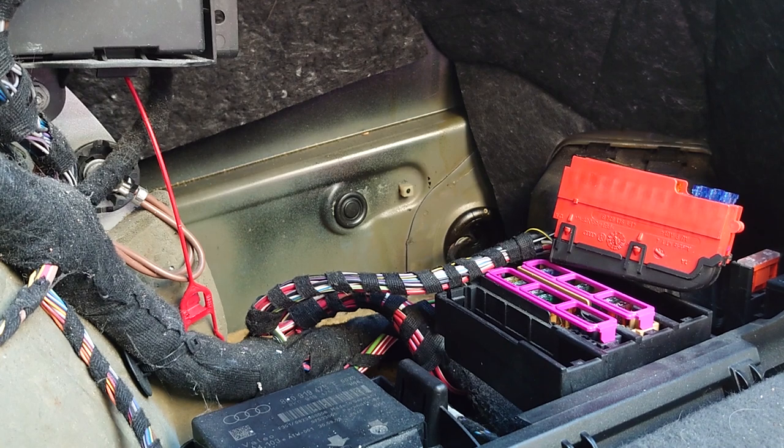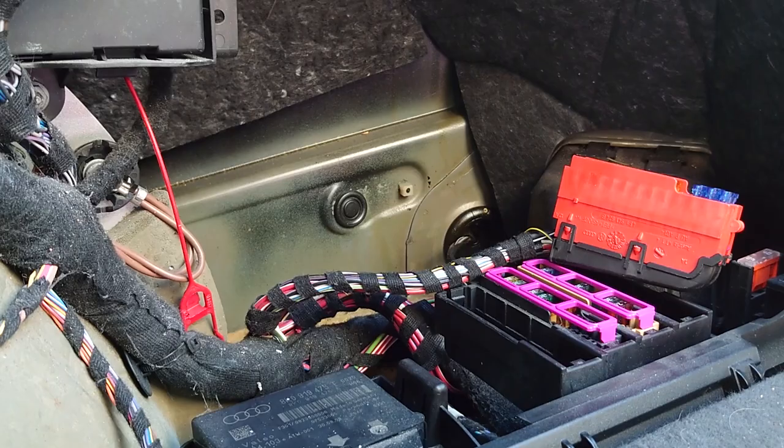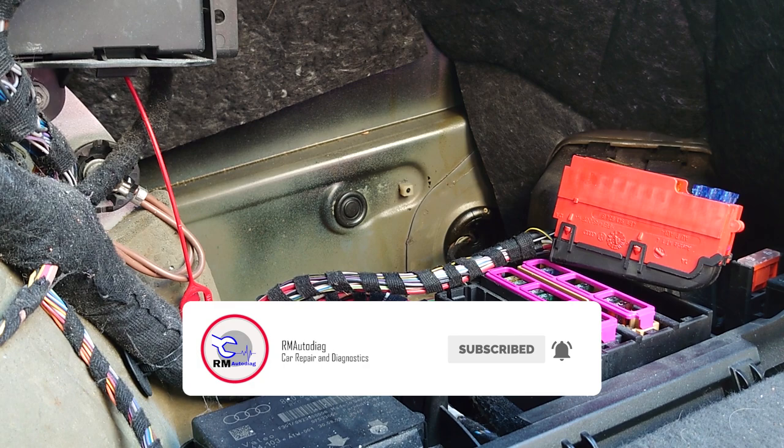Hey everybody, it's Richard Mortodiag here and we're going to have a look at a short to earth. Before we start, I'd like to give a big thank you to any new subscribers. If you're not a subscriber, click the subscribe button below and click the bell for notifications — that'll be great, you'll keep up to date with all the latest videos.